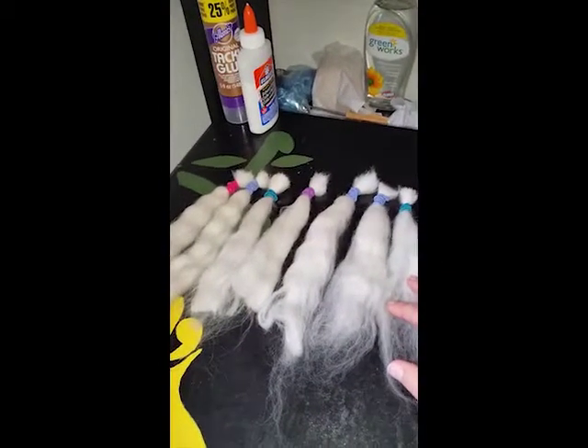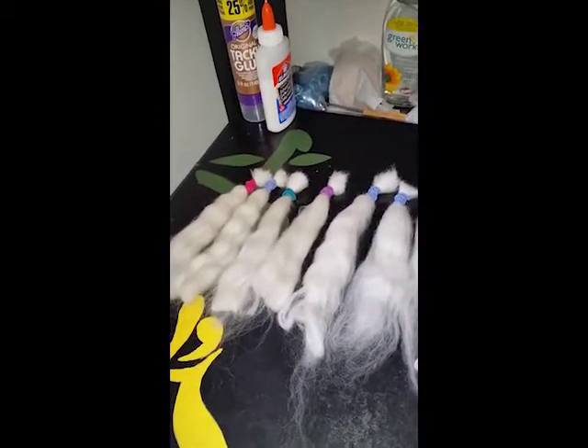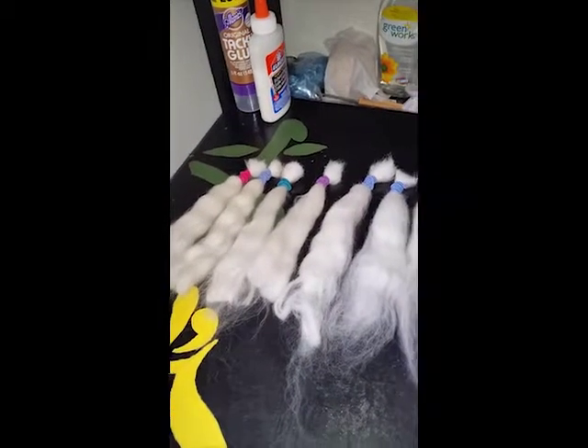I'm going to take these and get the dye set up, and I'll show you what I'm using today, and I'll be right back.